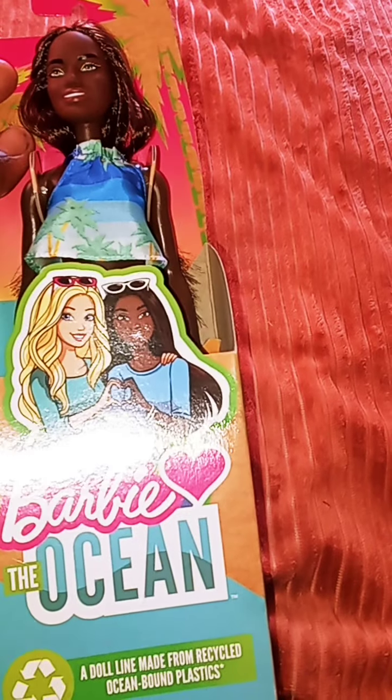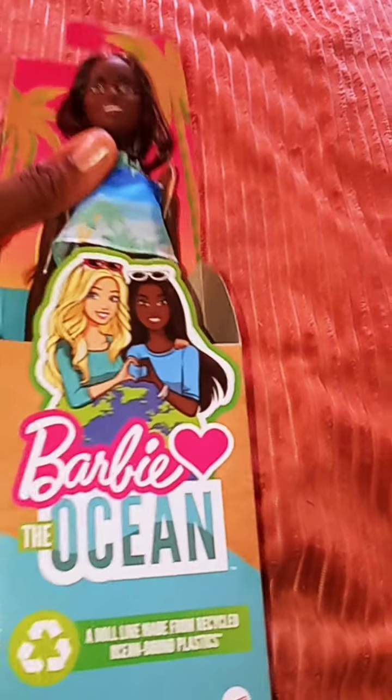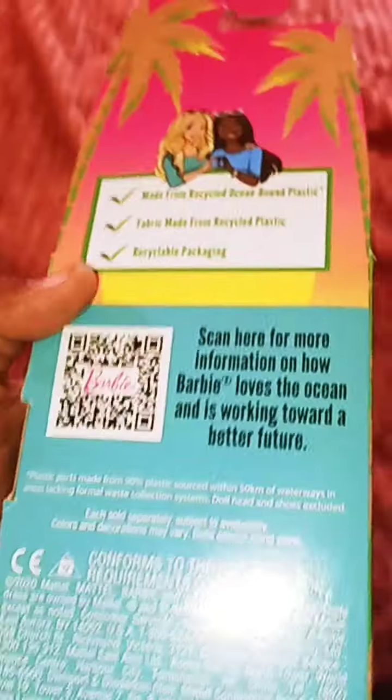This is the one thing I have this week — I wanted to get her open because I wanted to put her up with the other ones. This is Barbie the Ocean, a doll line made from recycled ocean-bound plastic. The box is recyclable, and you can scan here to get more information. It's not for zero to three years old — it's four and up.